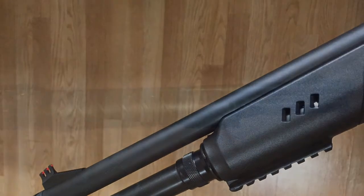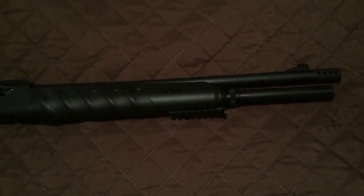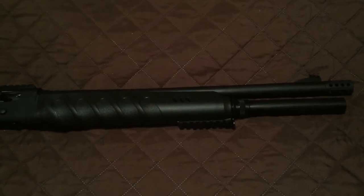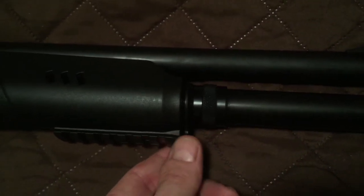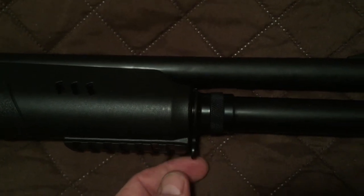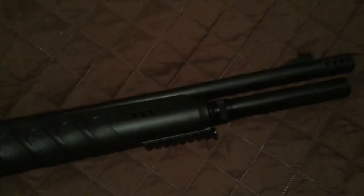The tube does come with a new spring — I got the complete assembly with the tube. It has a little sling attachment. I'm not sure if it's going to be any good or not; it looks like it might get in the way of your Picatinny rail. It may end up getting removed anyway, but it's there.